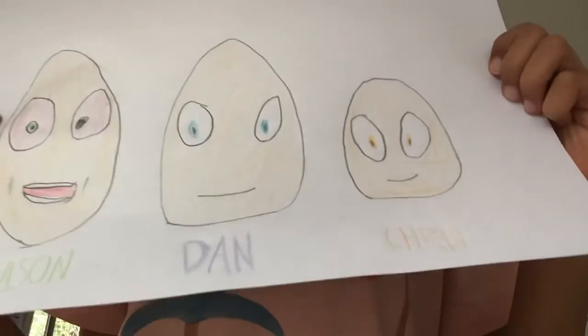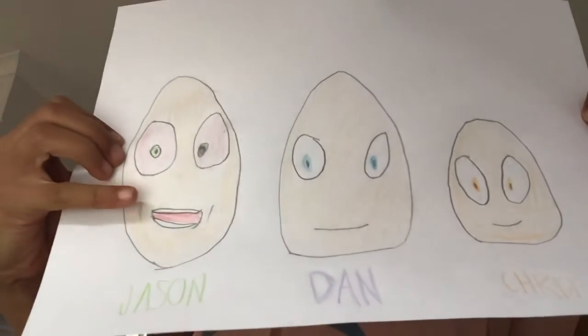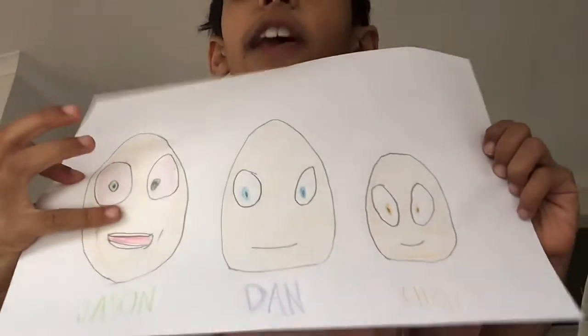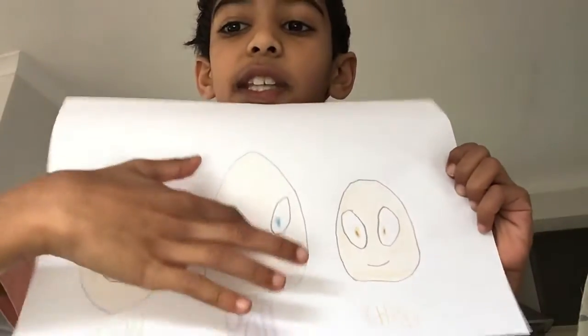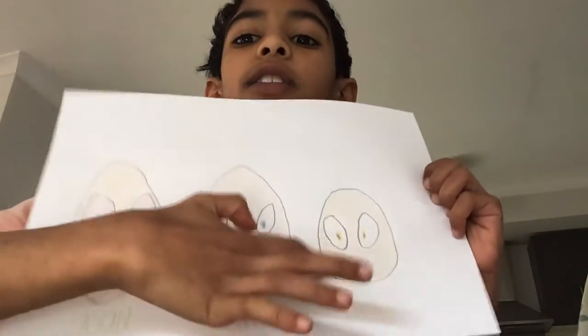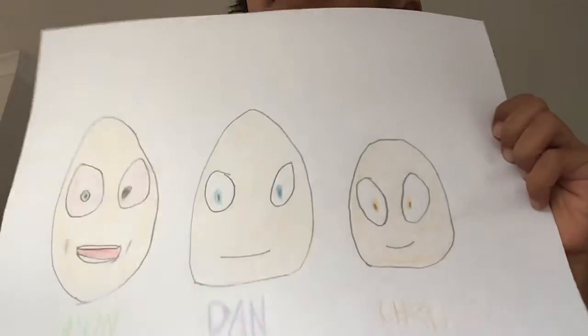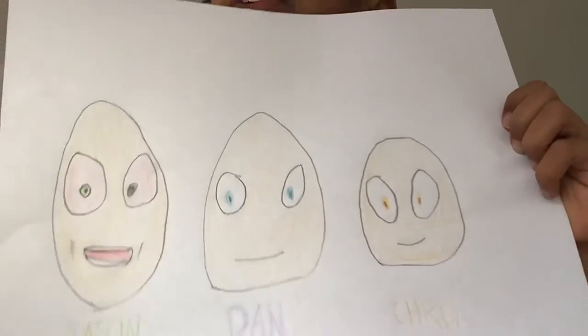So if you're nice, good. I think you're supposed to be like this. Here's Jason! This is Jason. So this is Dan, and that's Chrissy. It would be better if I finish it.